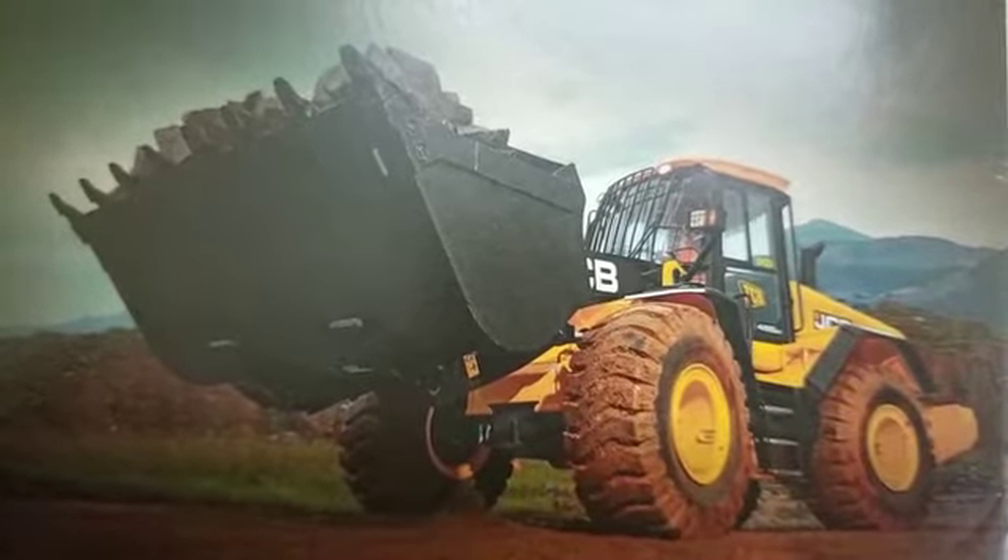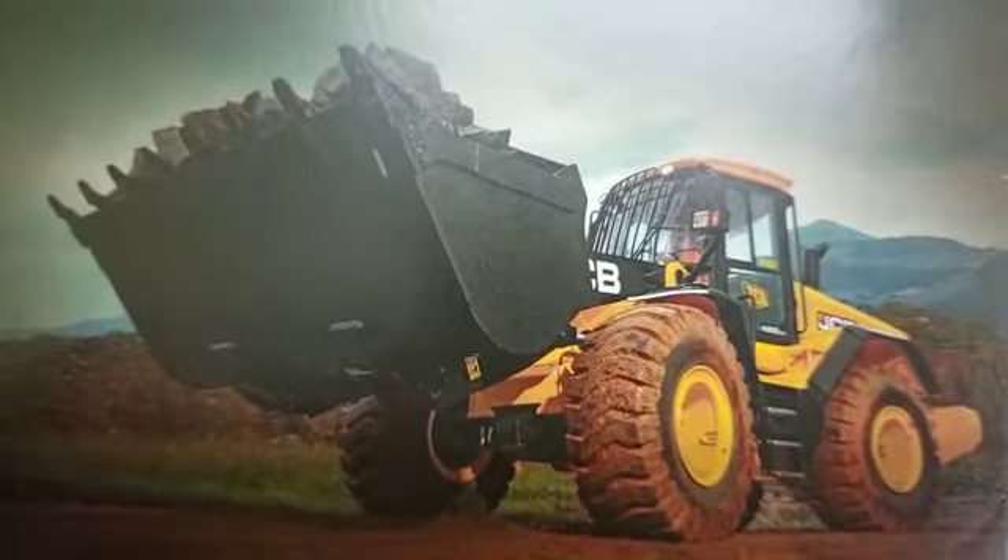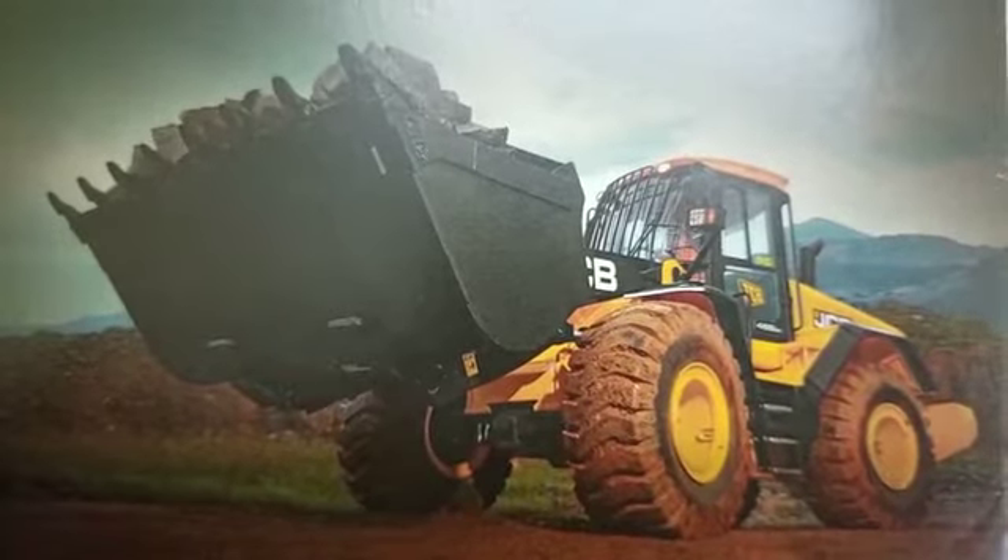The brake system is Dual-Circuit Accumulator Backup, Electro-Hydraulic operating brake with multi-plate disc brakes with sintered linings.